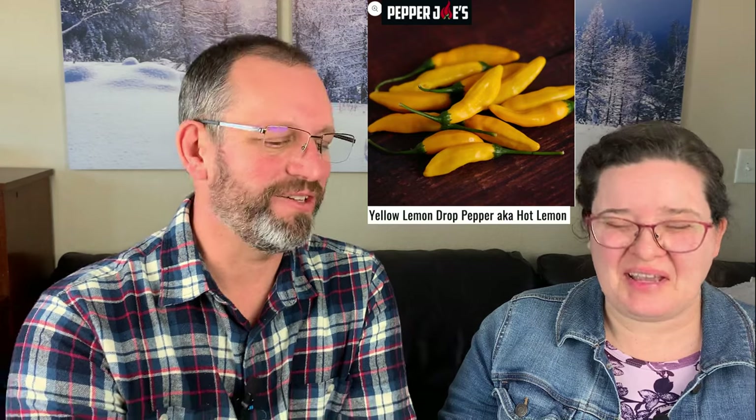Next is Lemon Drop Aji — another Aji pepper but with more heat. Lemon Drop is very popular in Peru and has that characteristic citrusy Aji flavor with quite a bit of heat: 15,000–30,000 Scoville heat units. Then there's Santa Fe Havasu, which we're bringing in because it looked interesting. The description that caught my attention: if you like chili rellenos but with a little more heat, this is a really good pepper to try — like an Ancho but with more heat, and commonly stuffed the same way.